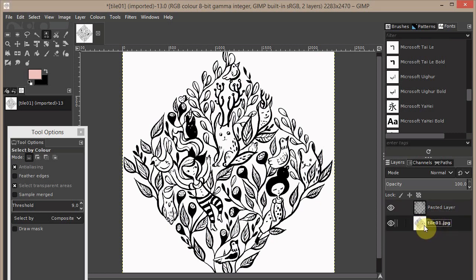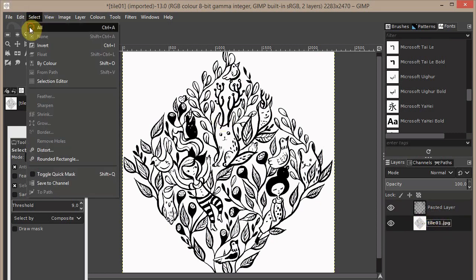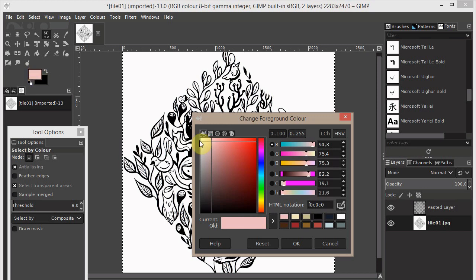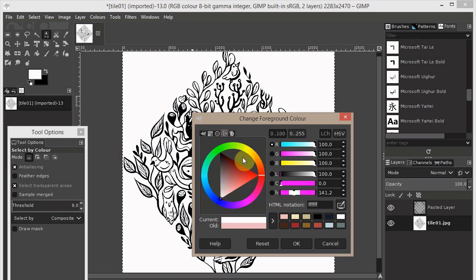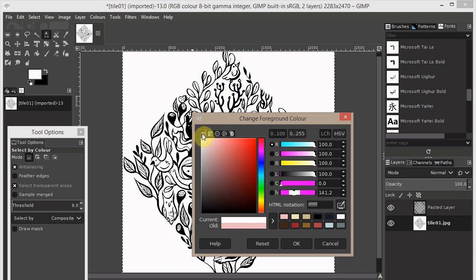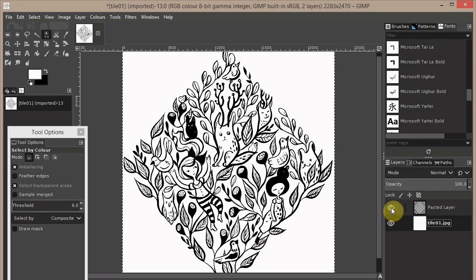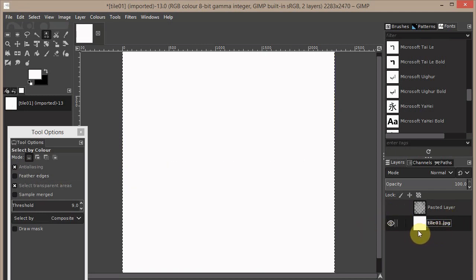Go on the old layer, say Select All, and change the foreground color to white. You can choose white from the color circle. Then go to Edit and say Fill with Foreground Color. If I hide the top layer, you can see all that layer is now white.